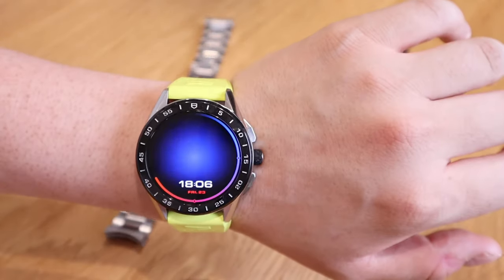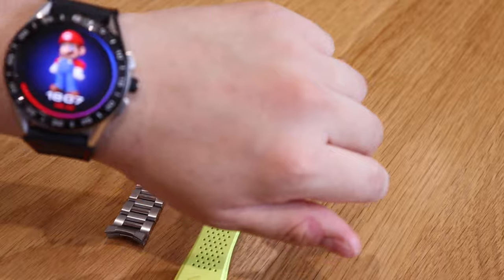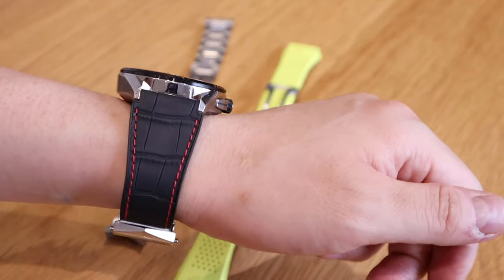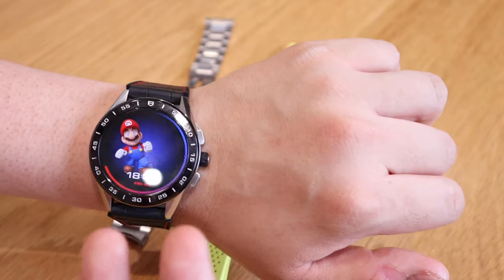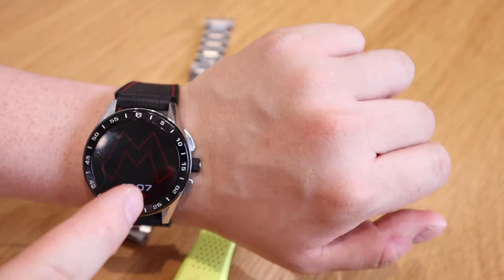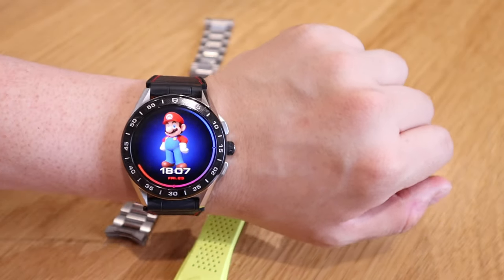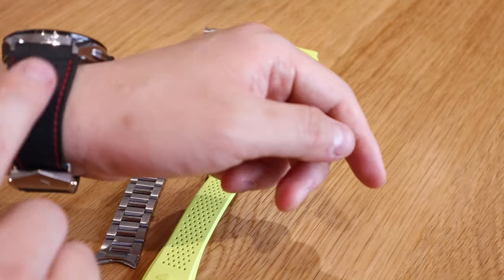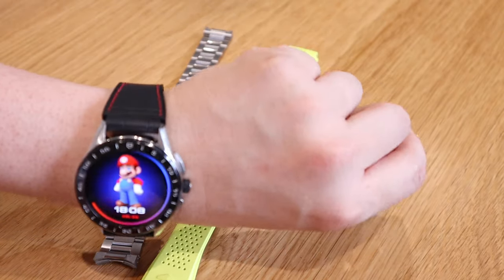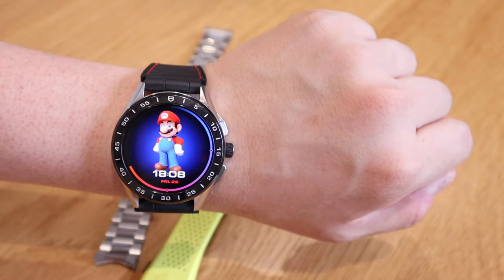Now let's try the last one, which is quite a limited edition strap with red stitches around it. That's more like it — it somehow resembles the newly released TAG Heuer Super Mario version. The red M goes really well with the stitch mark; it almost feels like a complete set. Out of the three straps, I'll definitely go for this red stitch crocodile-effect leather one.